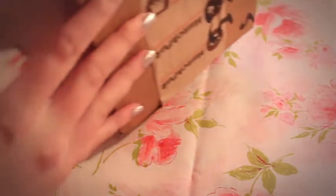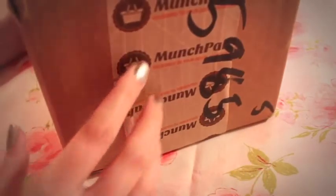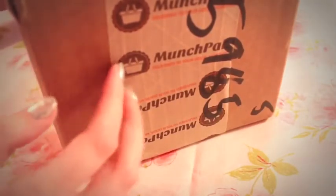The box arrived just like this. It's quite big, so I can't really show the whole thing, but it's a square box and you can see it says MunchPak on the side.